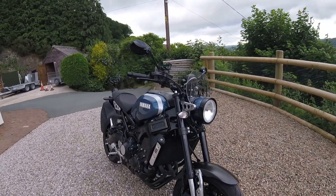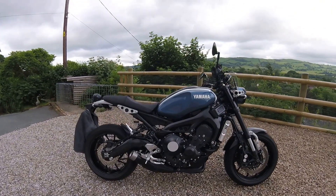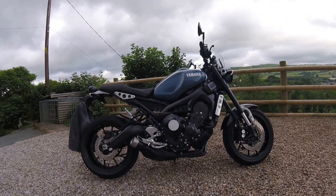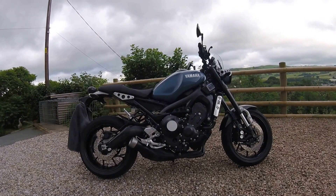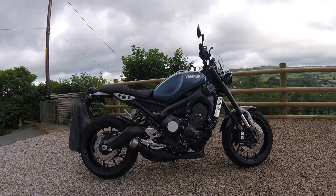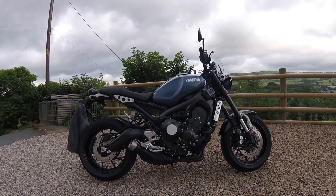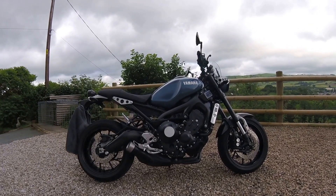Awesome bike. Used to have an R6 — this bike corners not as good, but good enough. It's restricted on top speed, but may take the restrictor off, depends how I feel and what it costs. Thanks for watching.